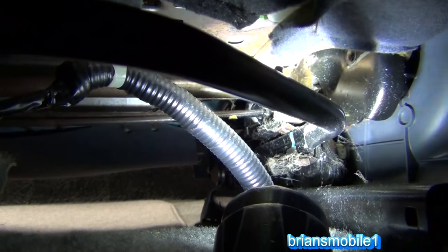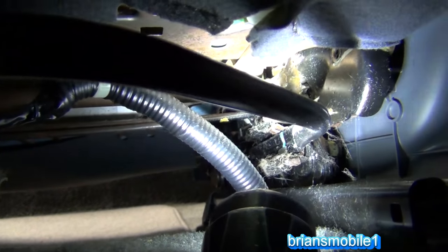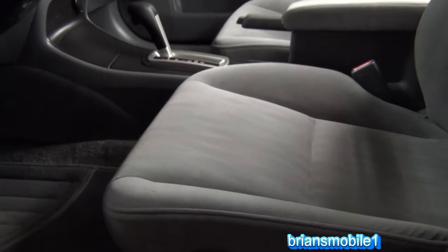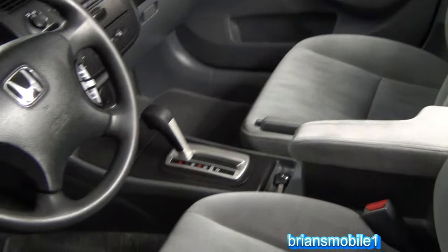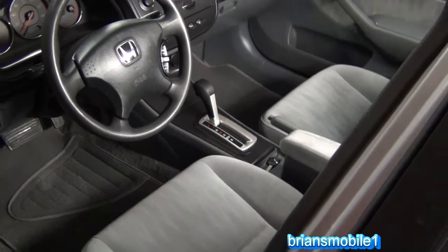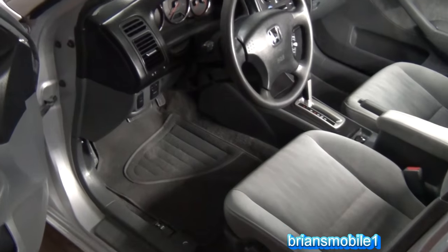Ideally I'd like to have the owner of the car here to sit in it and test it, but they're in Egypt, so that's not going to happen. So I had Mrs. Brian's Mobile One sitting in this — she's a little bit taller than the driver. It seems like a lot when you're sitting in it, but this is definitely higher than that one, so that way you can have resale value and a tall person can actually still drive it. But it's up all the way — it seems like a little too much. Then we'll just weld it fixed. The person coming back from Egypt says do it this way, so that's what we do.